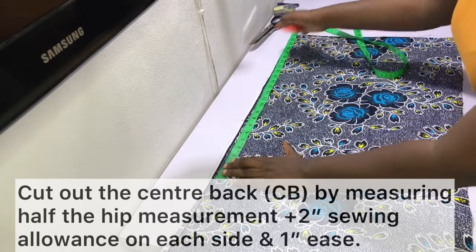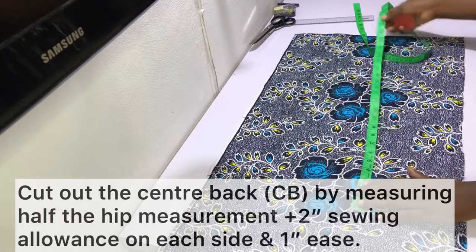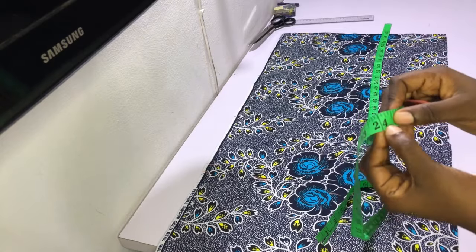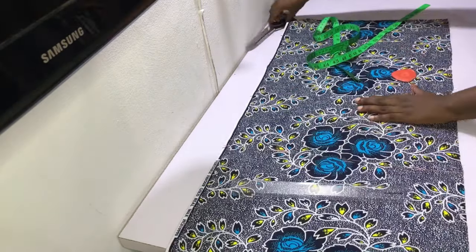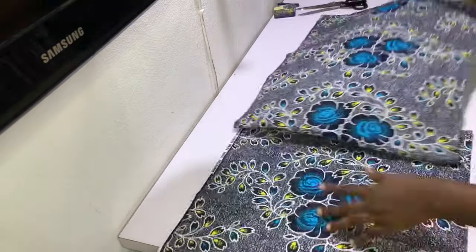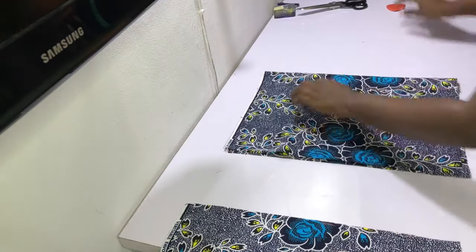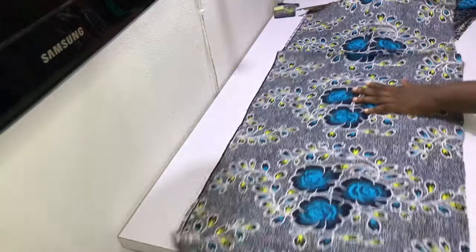In my case, my hip measurement is 42 inches, so I measured out half of that which is 21 inches, then added two inches for sewing allowance which gives 23 inches, and one inch for ease which is 24 inches total. So the back piece measures 24 inches by width and then 17 and a half inches for the length.